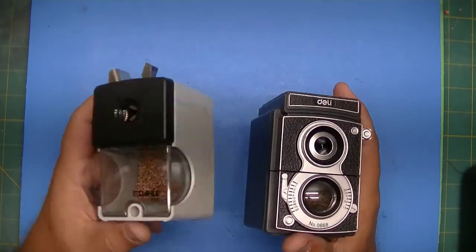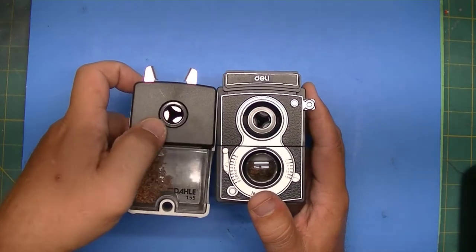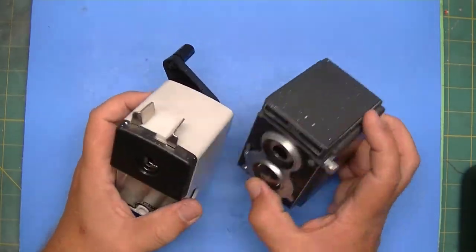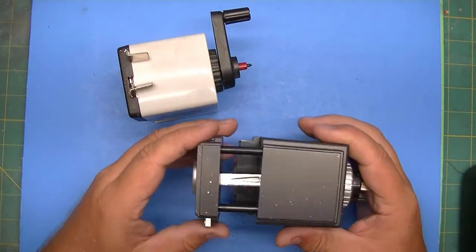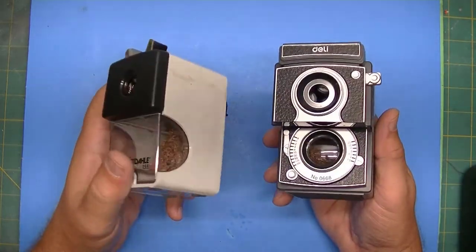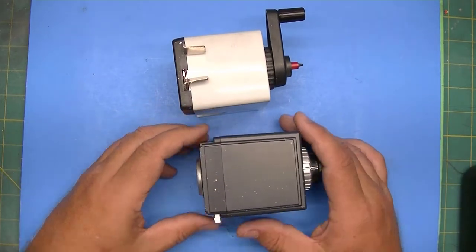Which one of these long-point sharpeners makes the longest point? They do everything else pretty much the same — they take different thickness barrels of pencils, the jumbo pencils and the thin regular pencils, and they both do long point. They both have this extension thing here. So what differentiates one from the other? The question is which one makes the longest point.